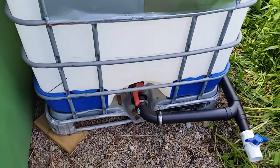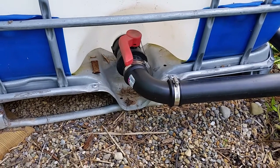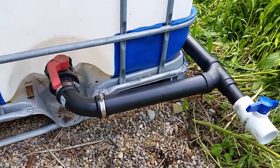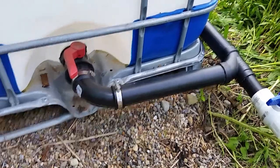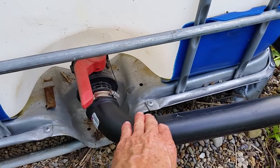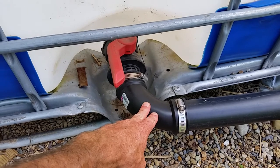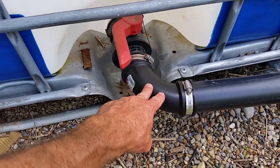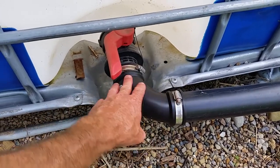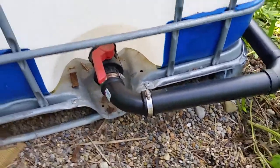Each tank has a ball valve that you can turn on and off, and I tied them all together in series in a sort of manifold fashion with ABS pipe. A lot of people are using more elaborate, expensive connections to go from the ball valve on the tanks to their manifold. I just used what I think are called Fernco fittings — plastic rubber fittings with pipe clamps on both ends — to connect the manifold to the tanks.